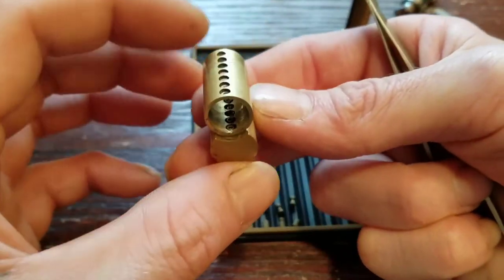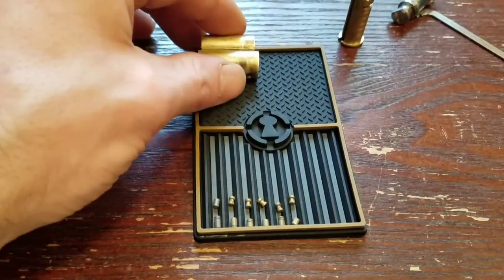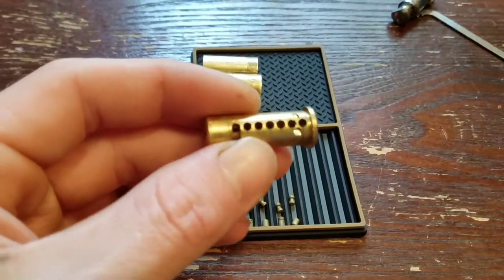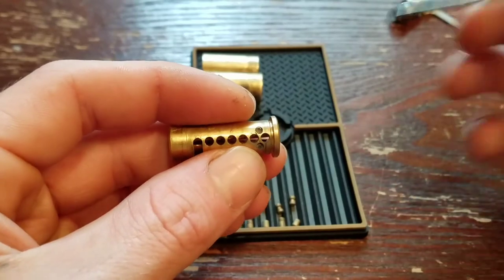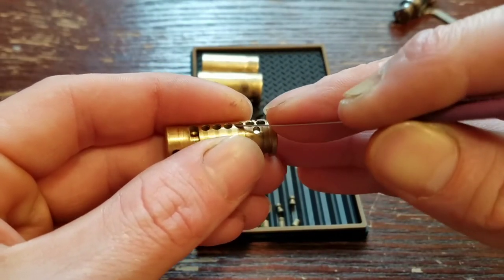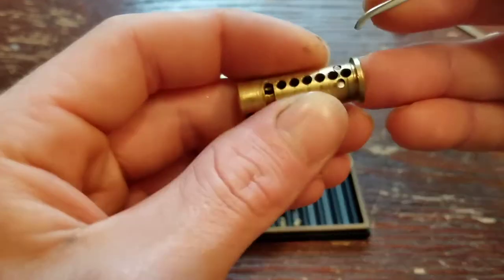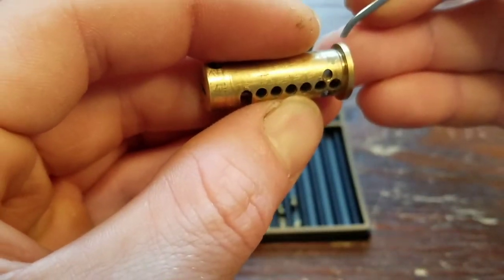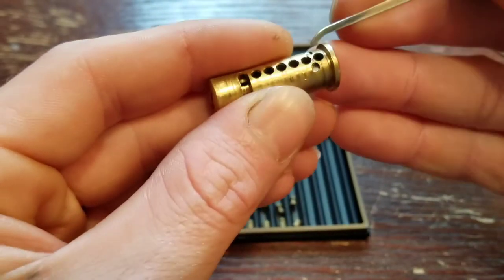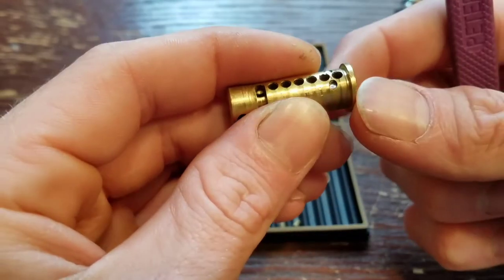There's nothing inside the bible there, just the springs. It's a lot like the Schlage round body padlock that I picked, but it has two hardened inserts and counter milling in all six chambers. All six — two looks like it was a little messed up there, but it just looks like it's got a little bit of wear on that chamber.